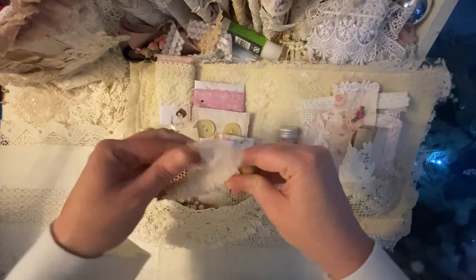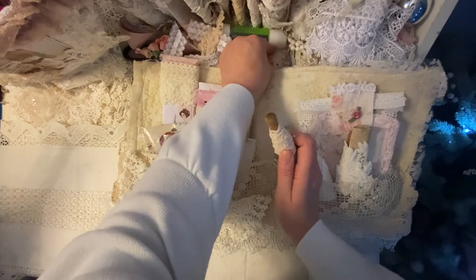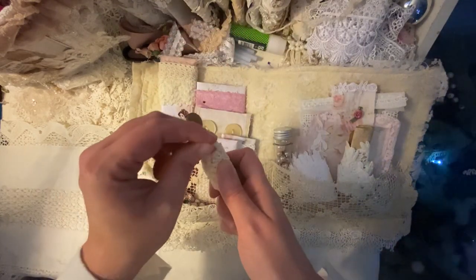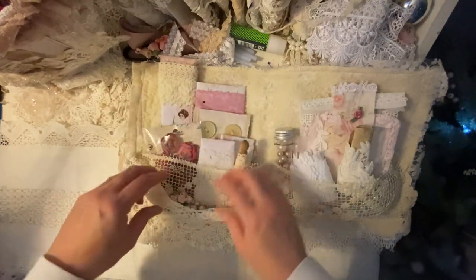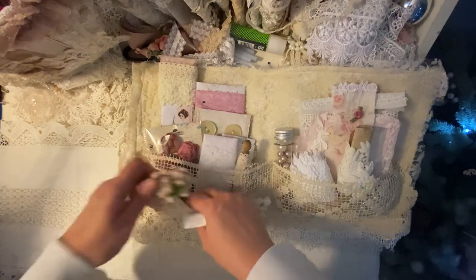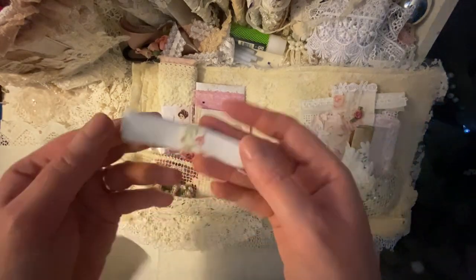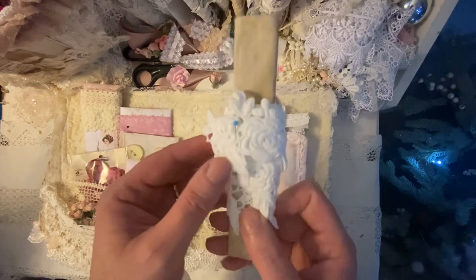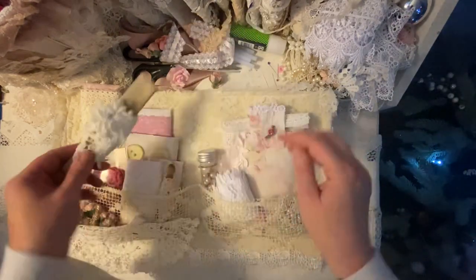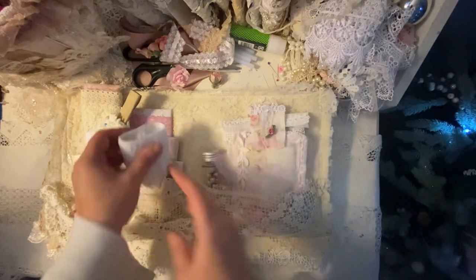I've just wrapped some lace around a peg. I've put that in place. In the bottom part of the doily I've glued on some little tea roses and some ribbon. Then I've wrapped some lace trim around some coffee-stained paper, wrap some lace around, and I've put some little pearls into a jar.